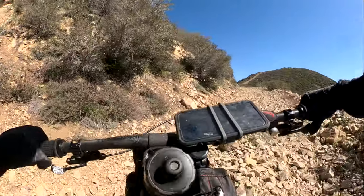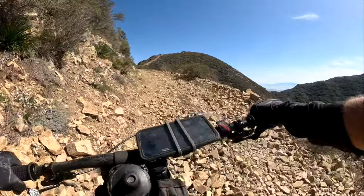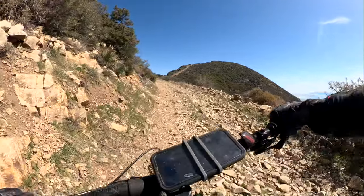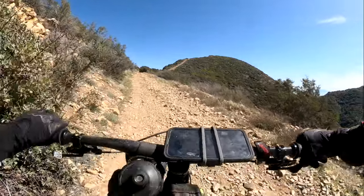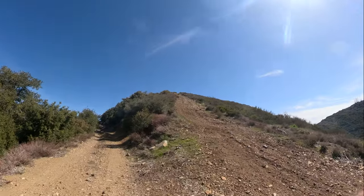Usually I switch over to this side. You can see the summit of Majesca Peak here in front of me. We don't go up that steep road — we come down it though, and it's quite wild. We'll be coming down that in a minute.